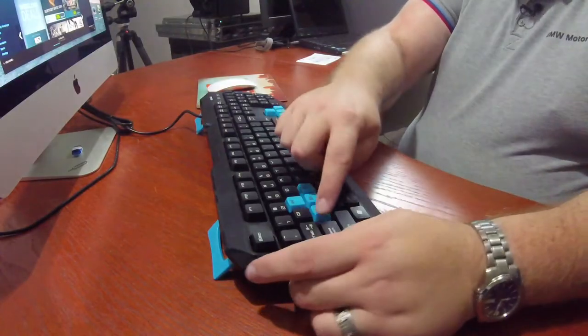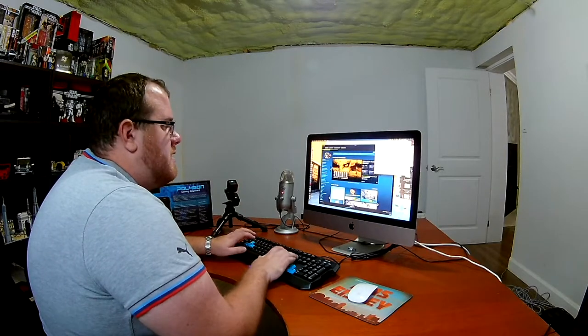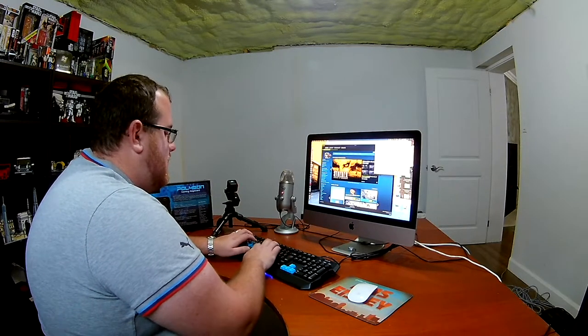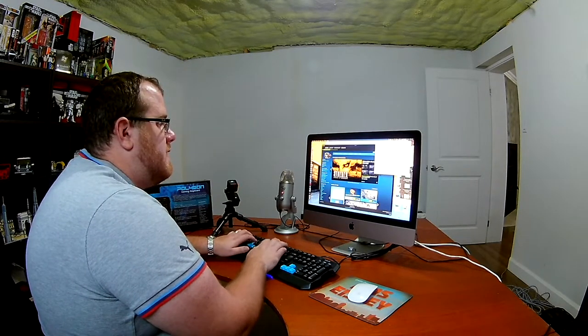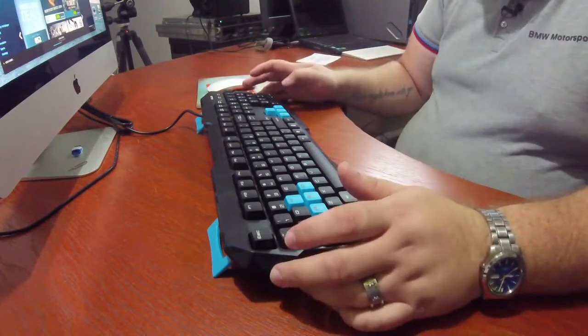Let's open up Notepad and see if we go through all the keys here. Yeah, it seems to work. "Hello, my name is Niall, and this is a keyboard." It's not the greatest tactile feeling I've ever had with a keyboard, but it could be worse — it could be a lot worse than it actually is.